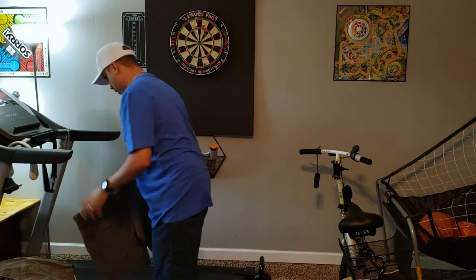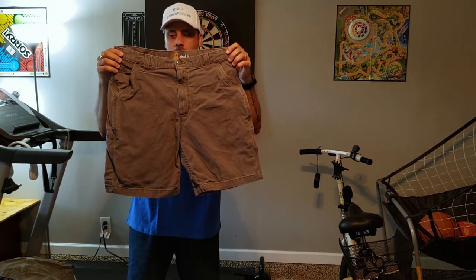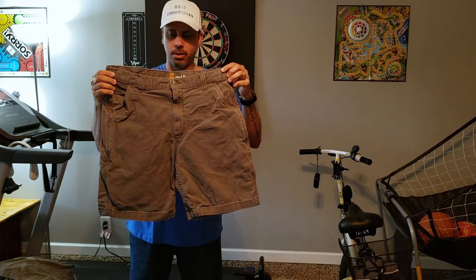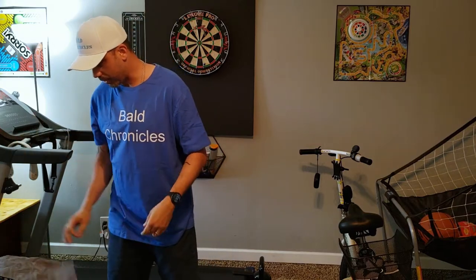We have two more — the gray. These are my third pair. So we have the tan, the navy blue, and then these gray ones right here. I like them. 36, 10 inch all the way. I like them above my knee — I don't like them below my knee.